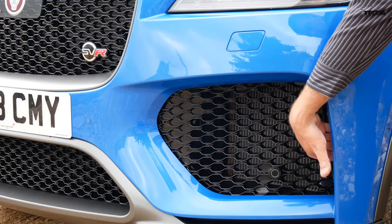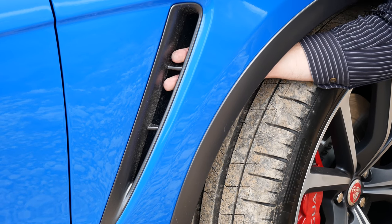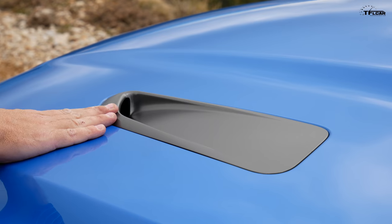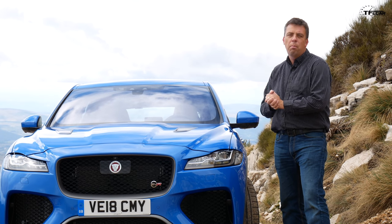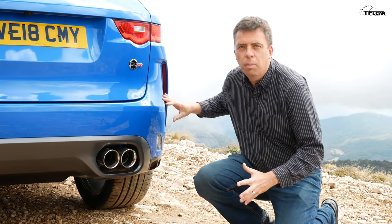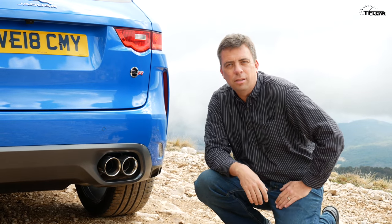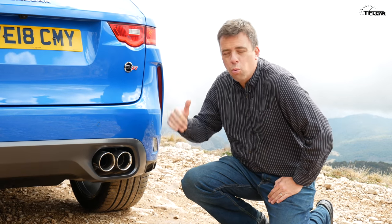You've got gigantic air intakes in the front, special vents around the front wheel and behind it to reduce lift, and functional hood vents to get all the heat out of the engine bay. So this has the proper bodywork to make it a high-speed SUV. In the back, you have a unique bumper with gigantic openings for the quad exhaust system, and these pipes are real and they sound really good.